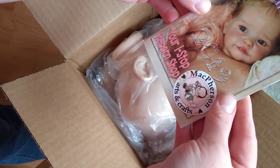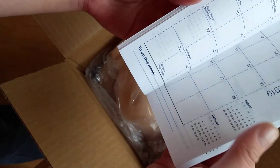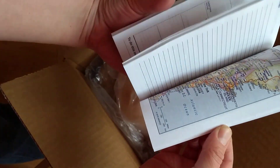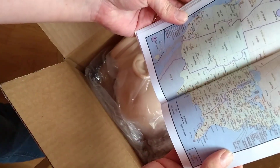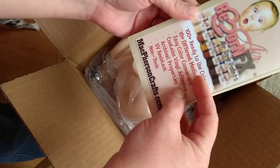McPherson's put in a little — what is this? It's a little calendar book. How cute. I don't really use these little planners. Oh, it's got maps and everything. I will take a closer look at this later. That's cool.